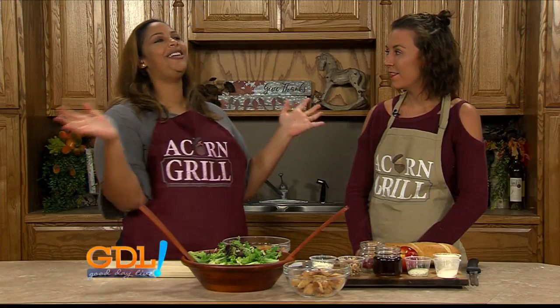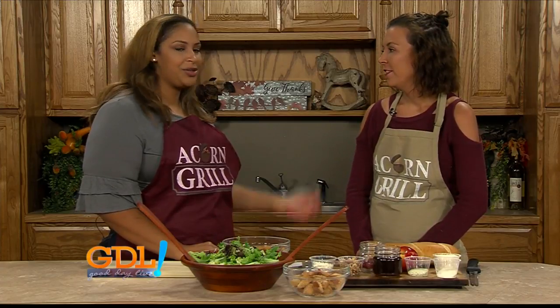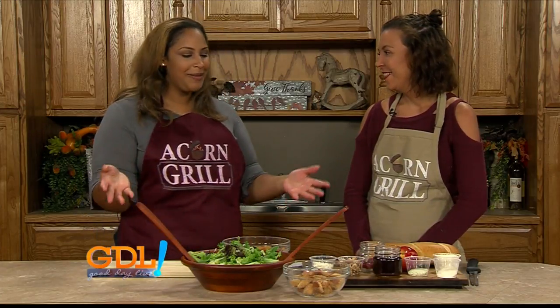It's Wednesday, which means it's Acorn Grill Day. Blair is here. Blair, I missed you. I missed you too! Well, I know Julie was there last time, but this time it's me and you, which means bring on the fun. Of course! First of all, what are we making today?